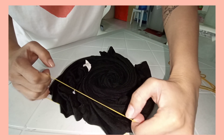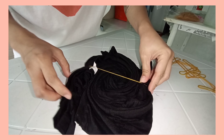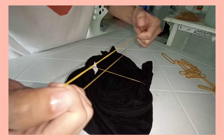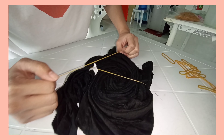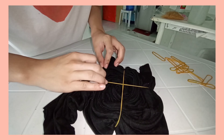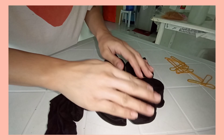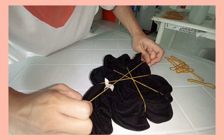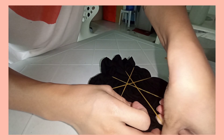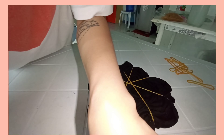You would want to secure your design with rubber bands. Make sure they are thick and fit well into your folded shirt. You can also use other things to secure it, like thread, yarn, or other strings — as long as you're comfortable with it. But for me, I'm more comfortable with rubber bands.